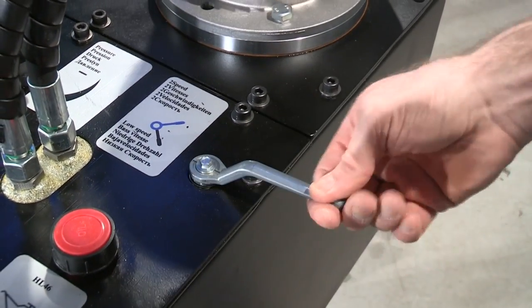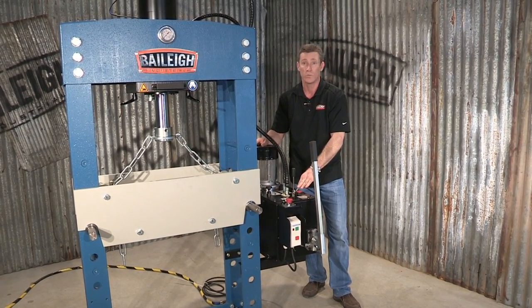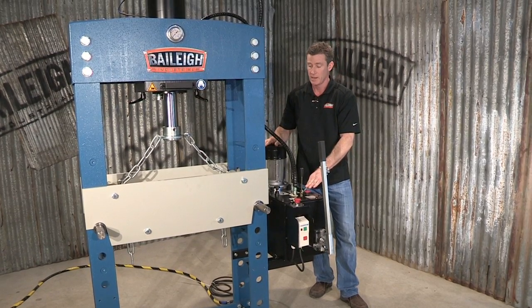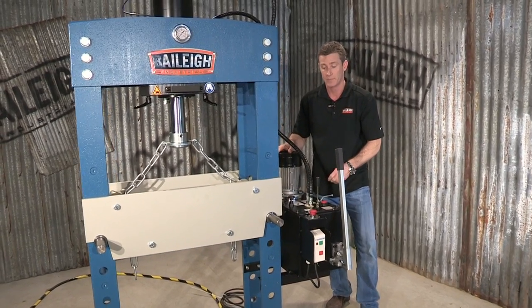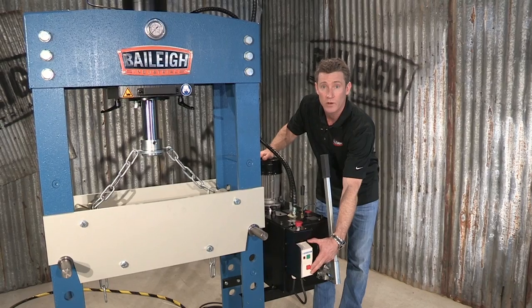We have a high and low, we have a low, and we actually have a manual. When you're in high and low, it actually brings the ram down fairly quickly and slows down when you get to the press point. We also have a pressure valve and you can turn your pressure up and turn it down. We have an e-stop and a simple to use operator control.